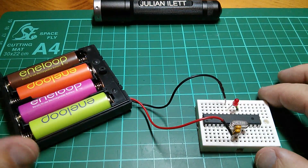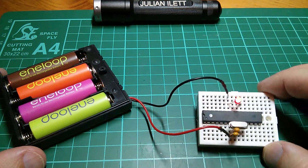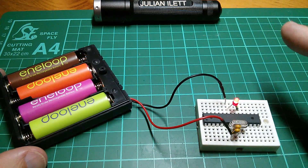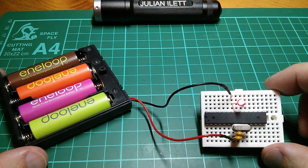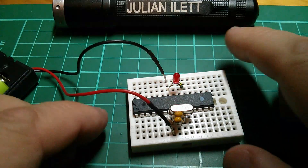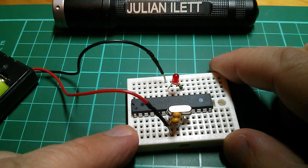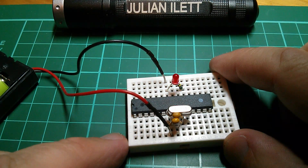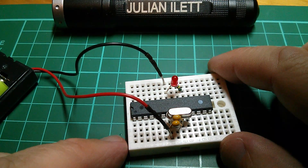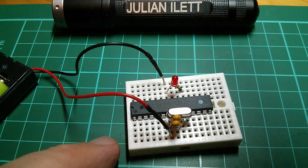Good evening all. A little while back I produced a video about building an Arduino Uno on a breadboard. I'll put a link to the video up in the top right. It consisted of these components and I also factored in a USB to serial converter. Now some people thought I'd gone a little bit too far with my minimization - that I'd taken out some components which really do need to be on there, like decoupling capacitors and a pull-up resistor on the reset pin. But I don't think I went far enough.